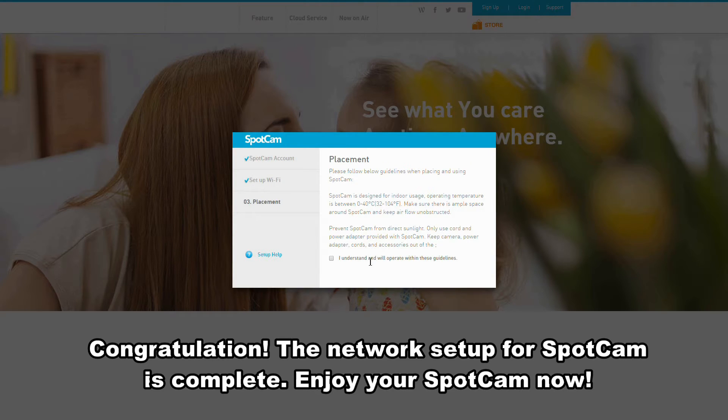Congratulations! The network setup for SpotCam is complete. Enjoy your SpotCam now!